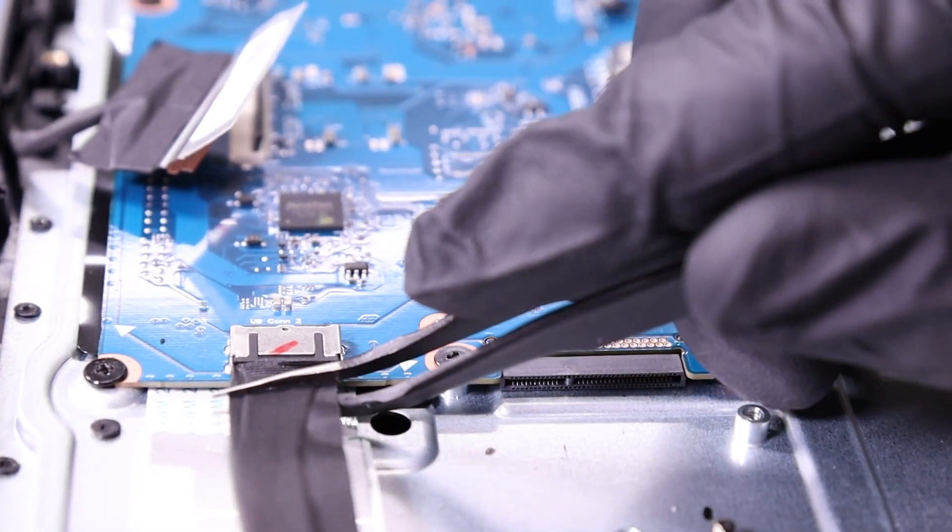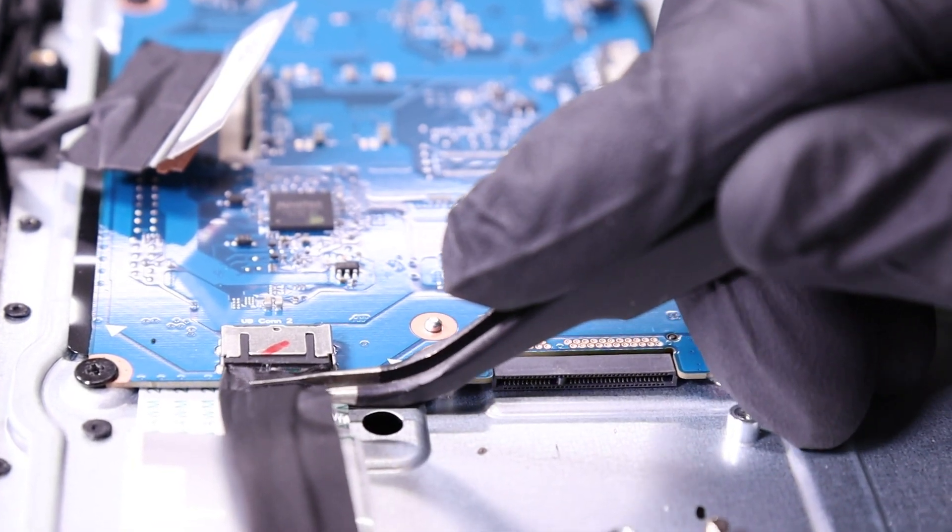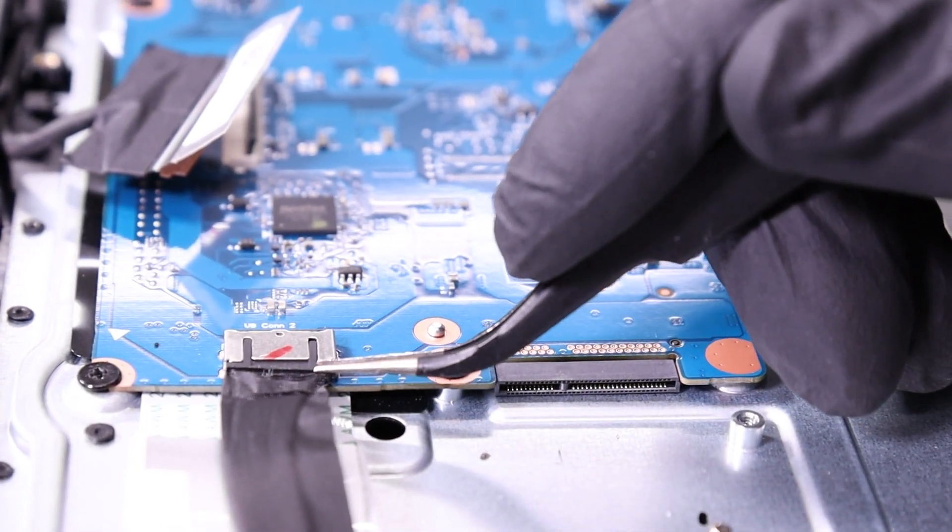Unplug the daughterboard cable from the motherboard. This can be plugged in tight, so do your best to remove it.